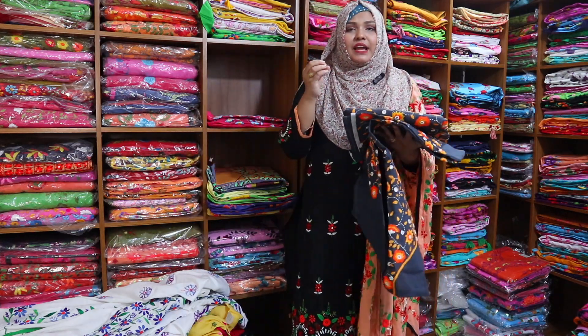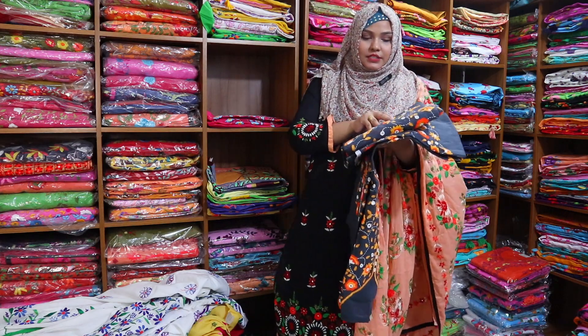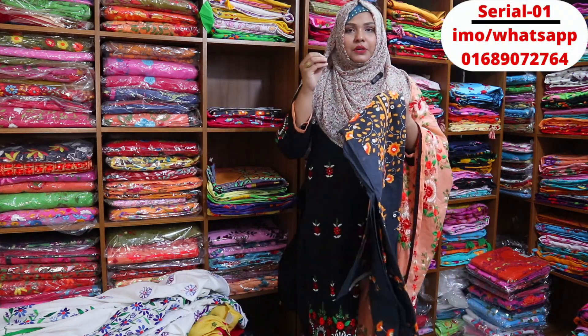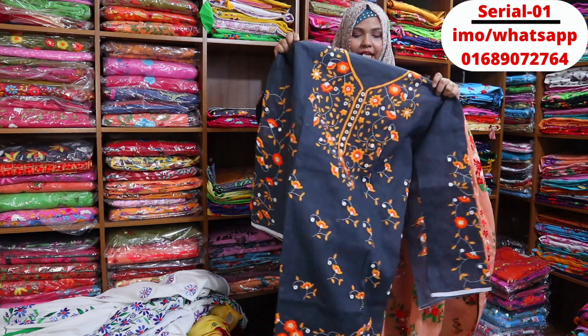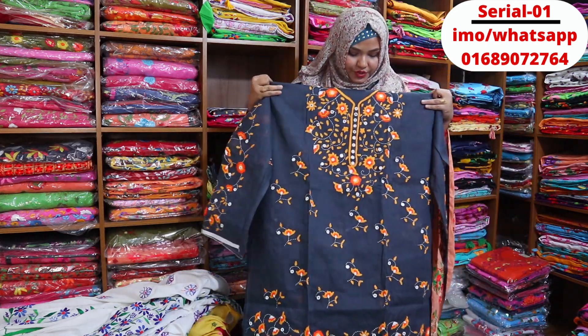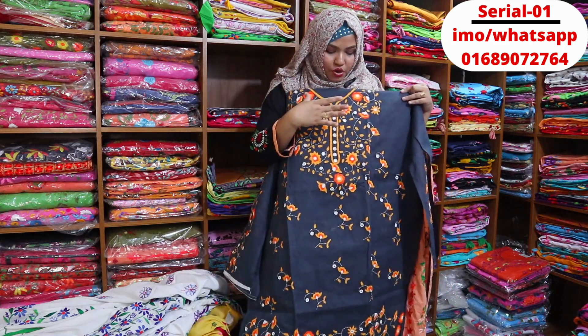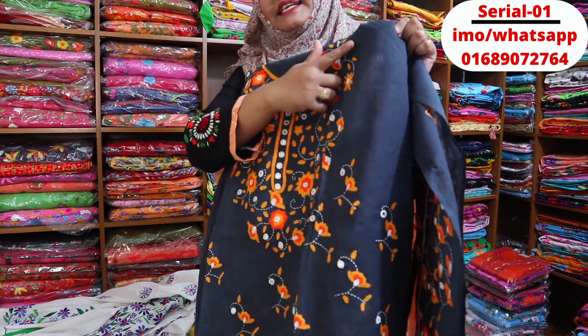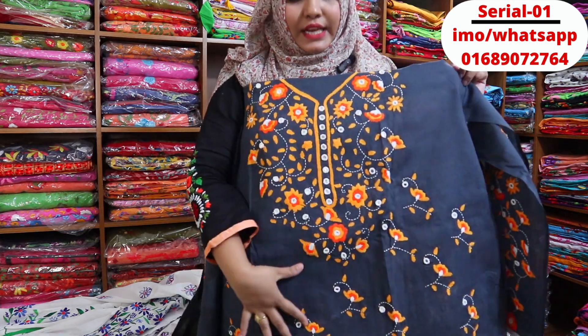Now I'm going to show you an ash black type — an old type of color. The black ash type is one or two blackish type of ash. I'm going to show you a very beautiful color.